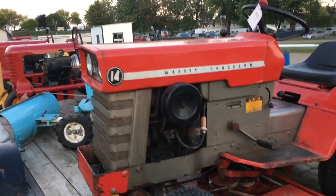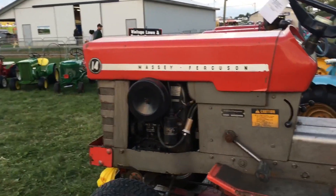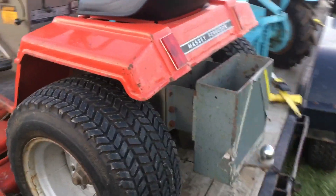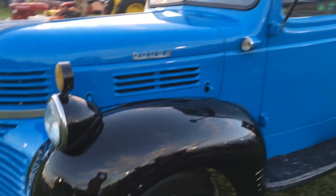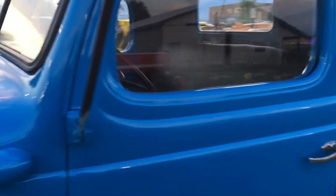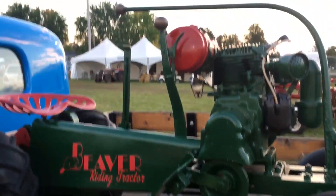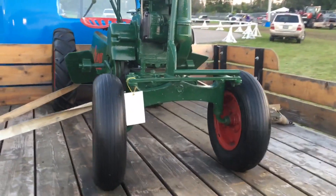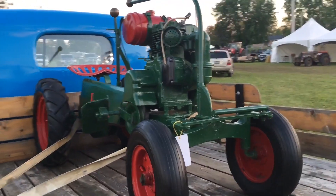Massey Ferguson lawn tractor — I've seen a lot of those, there's a lot of them. They're awesome. The guy has an old Dodge truck — he uses it to haul around his Beaver riding tractor. Instead of steering with a knob, you pull back and forth and steer with it. Pretty awesome — it's amazing what they started off with when they were just starting off making lawn tractors.